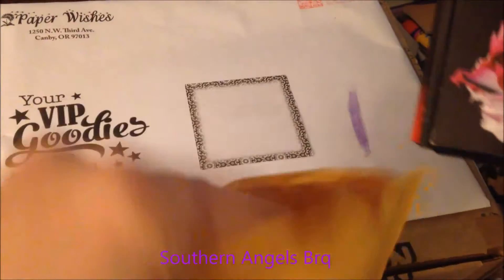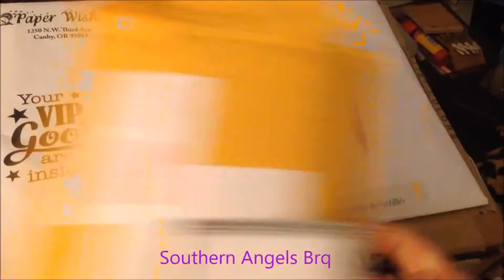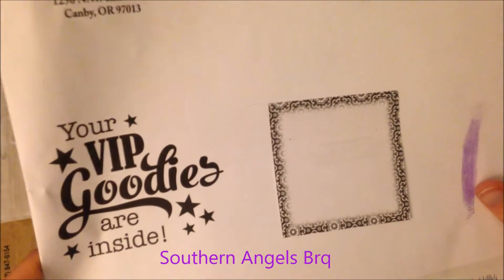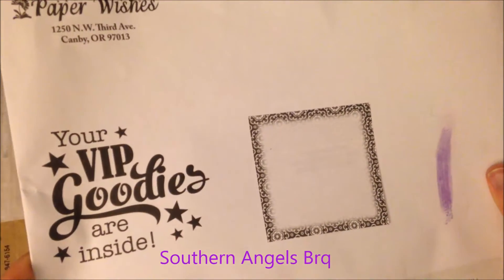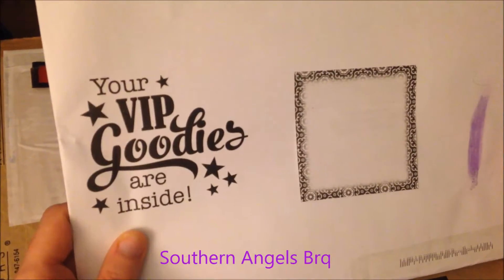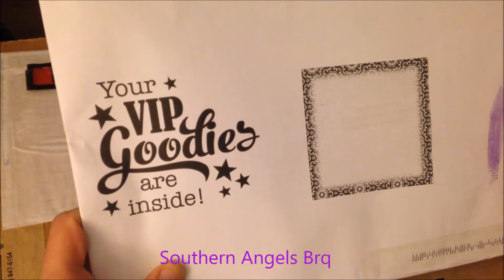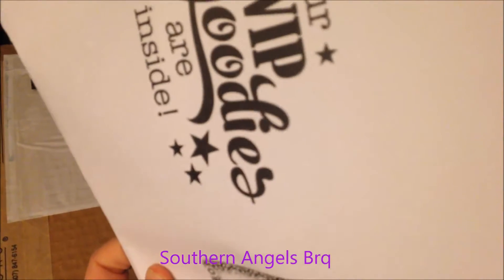This next package I was excited to get - it's from Paper Wishes. I was so excited when I found out I had become a VIP of theirs, because I really was not sure that I had. But I got this package and I found out - yay! I have become a VIP. It says your VIP goodies are inside, and I've always loved Paper Wishes as you can probably tell.